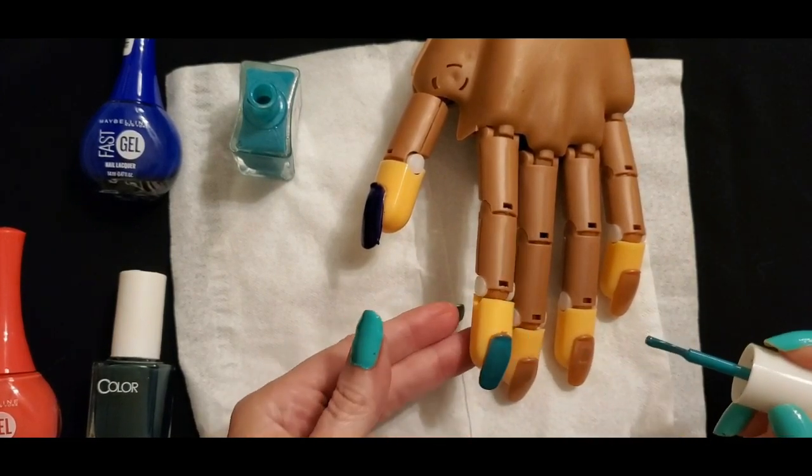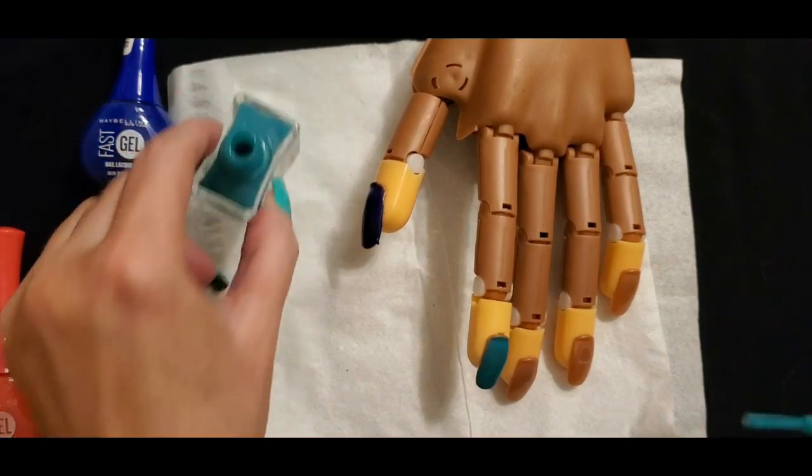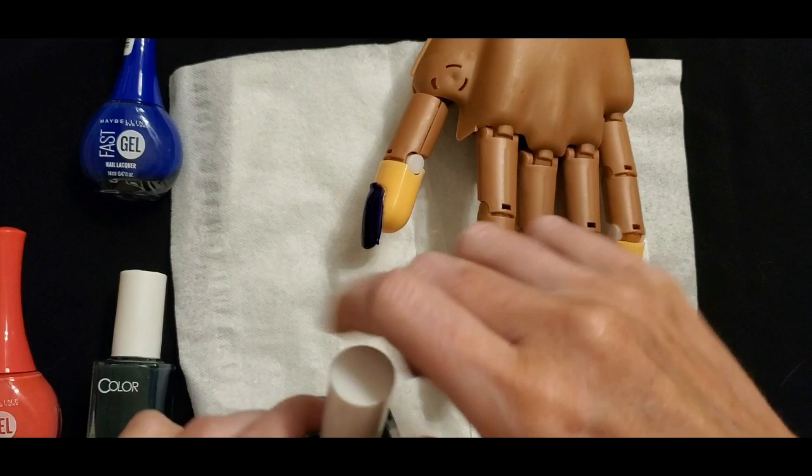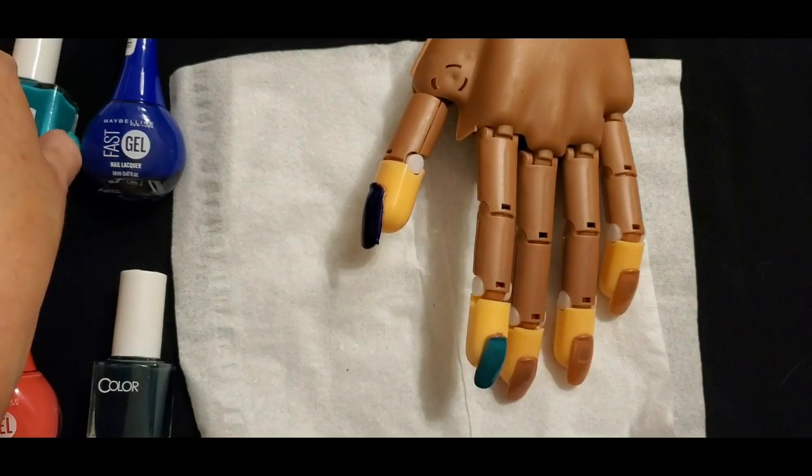Of course, everyone has different techniques. I don't do it professionally — this is just from years of doing my own nails. That's just how I do it.